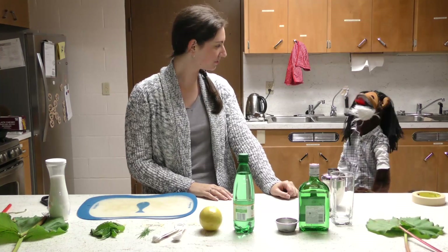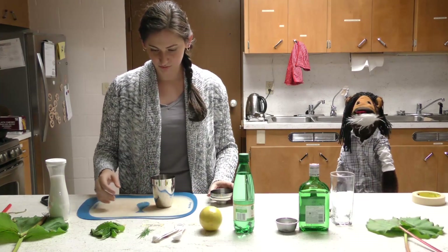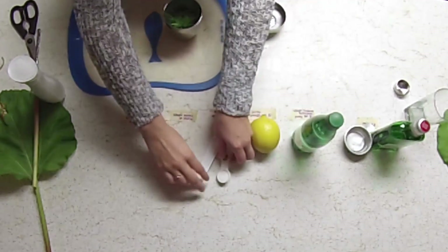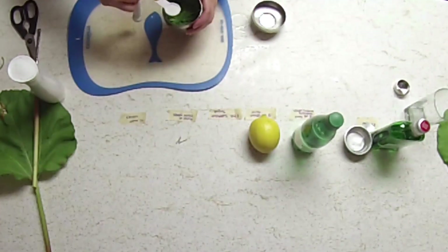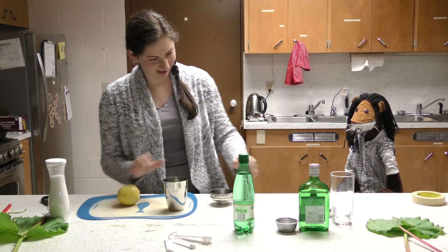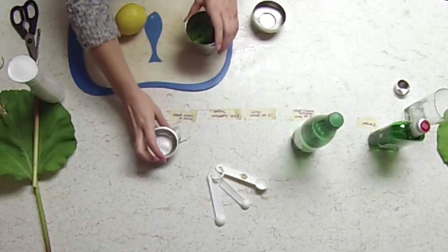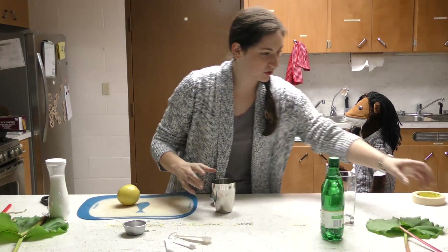What you want to do is add everything but the mineral water into the cocktail shaker and muddle it. So... mint, grass, sugar, gin, and lemon juice.